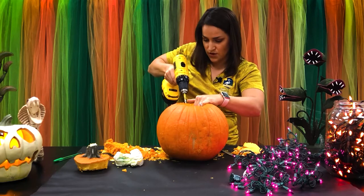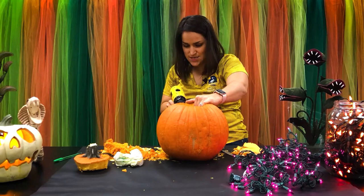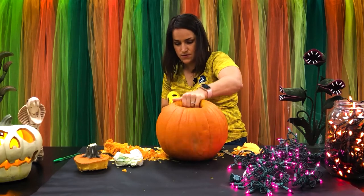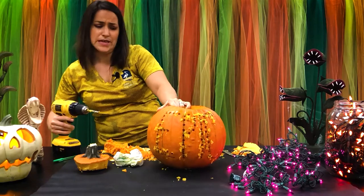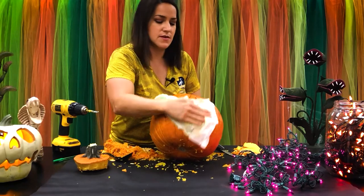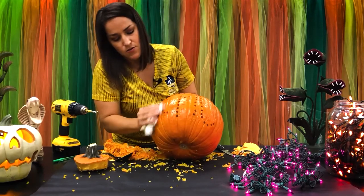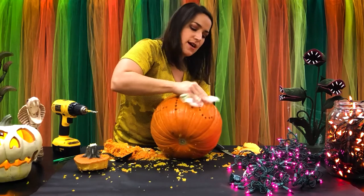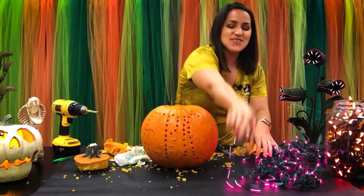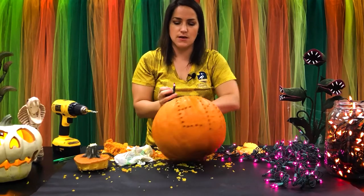I'm halfway done — I've done the E and the P, and I'm moving on to the I now. When I'm all done I'll turn it around and show you. It's just going to look like a bunch of holes everywhere, but once you put those lights in, it's really going to look pretty cool. I used a washable marker so I can just remove all of it with a paper towel. Now we're going to take our string lights and poke them through each one of these holes, and it's going to make the word EPIC illuminate.